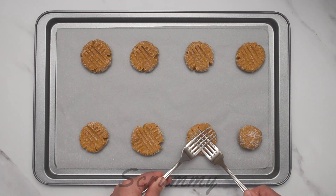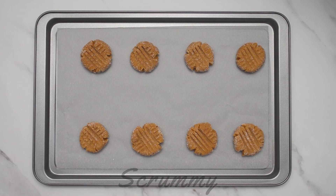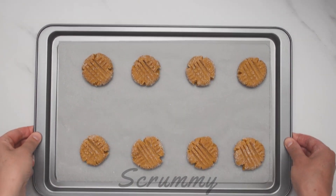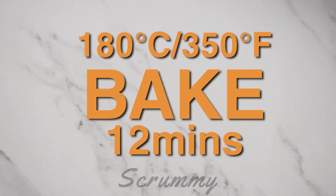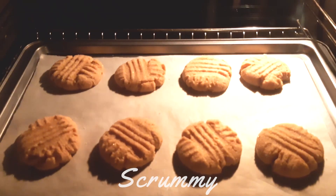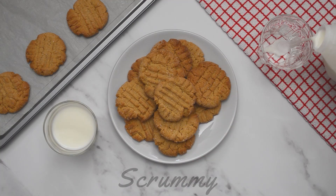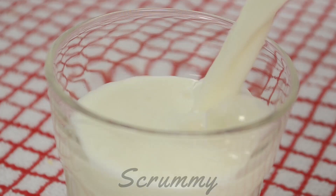This gives the cookie a nice decorative look and will also help the cookie to cook more evenly. Place in the oven and bake for about 12 minutes at 180 degrees Celsius, 350 degrees Fahrenheit. This mix will make about 30 cookies. Here we have them and they smell really good. I like to enjoy them with a glass of milk.